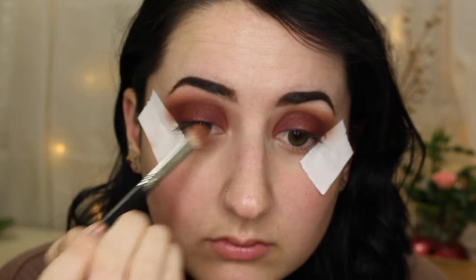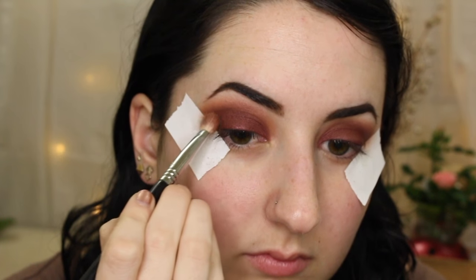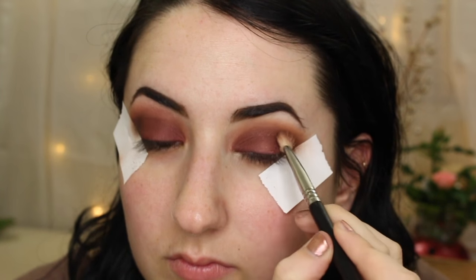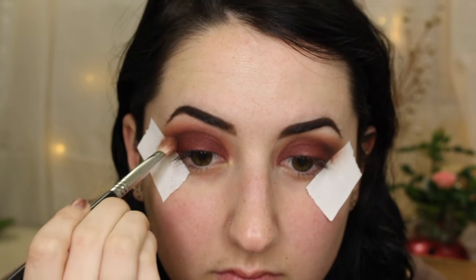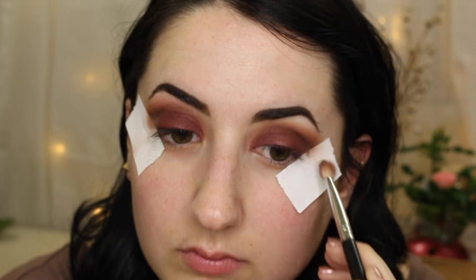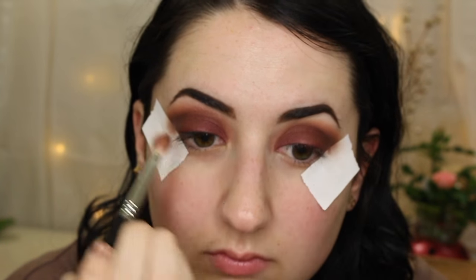Now I'm going in with the Night Owl shade, taking that right in the outer V of the eye, just above the tape. This shade is really unique — it's a blackish gray color with some multicolored reflex in it, which makes it very versatile because it takes on the properties of whatever you're blending it next to. Because I'm blending it next to a burgundy, it's going to reflect more brownish burgundy undertones. But if I were to blend the same Night Owl shade next to a silver, it would look completely different — these pigments are extremely versatile.